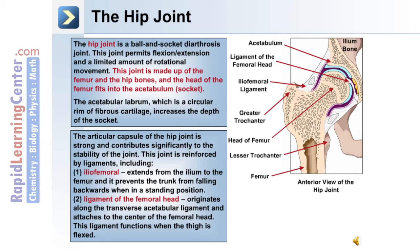The hip joint is reinforced by ligaments including: 1. The iliofemoral ligament, which extends from the ilium to the femur and prevents the trunk from falling backwards when standing. 2. The ligament of the femoral head, which originates along the transverse acetabular ligament and attaches to the center of the femoral head. This ligament functions when the thigh is flexed.